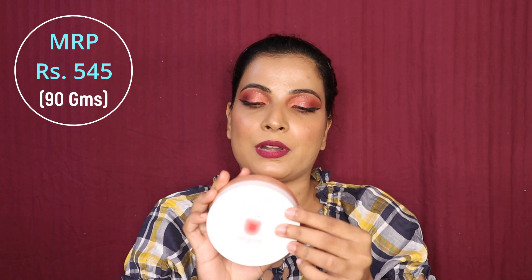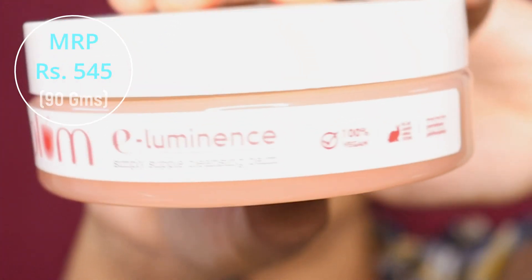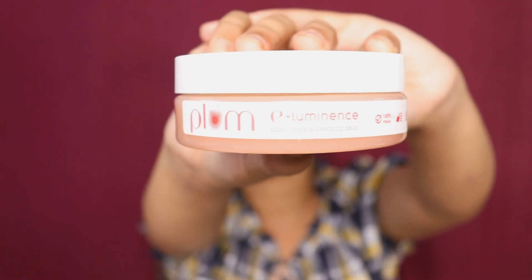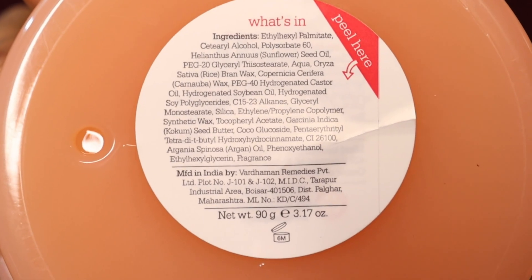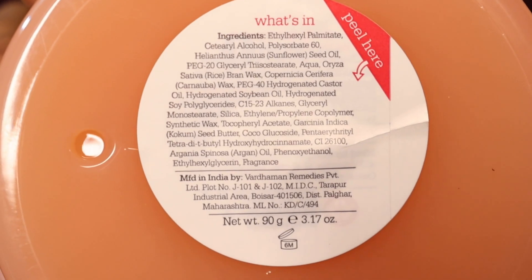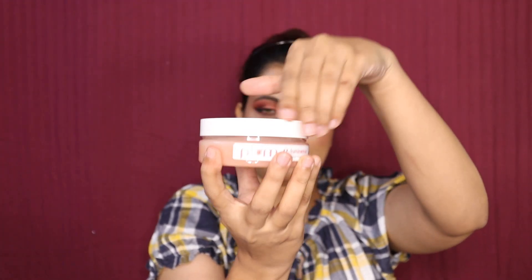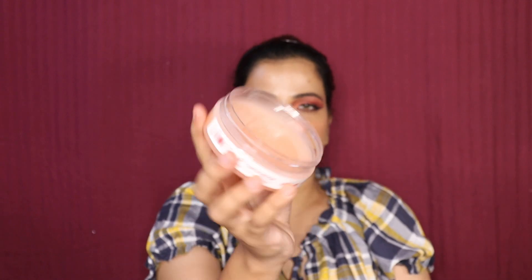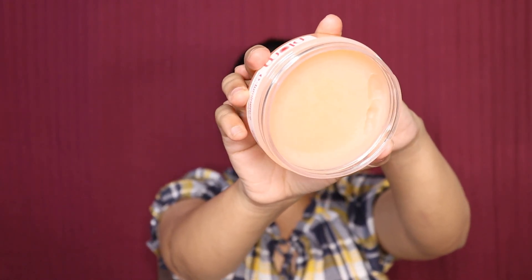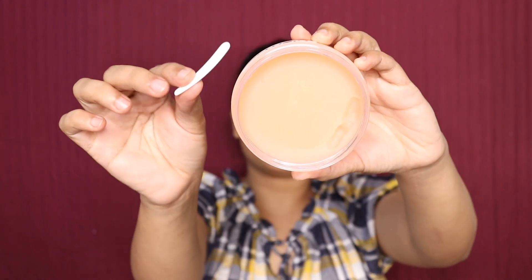Its MRP is 545 rupees and it's 90 grams of product. Let's have a closer view. This is the texture, just like a normal cleansing balm, and it comes with a spatula.